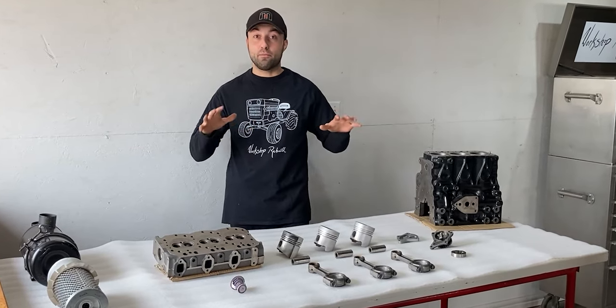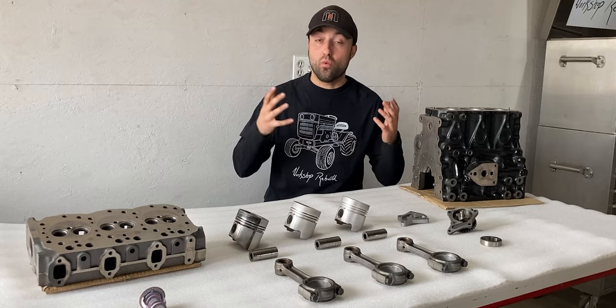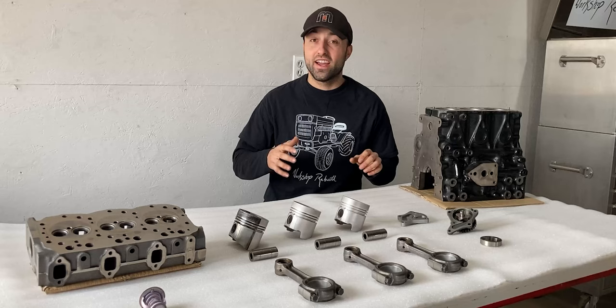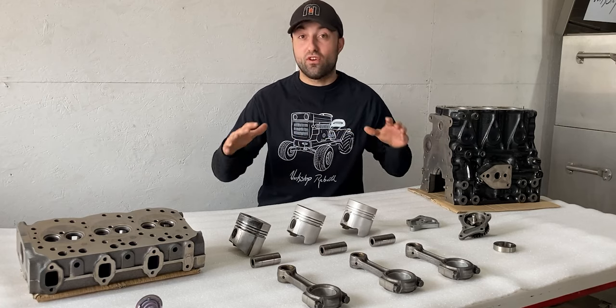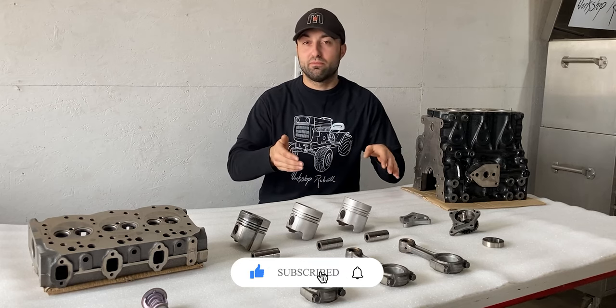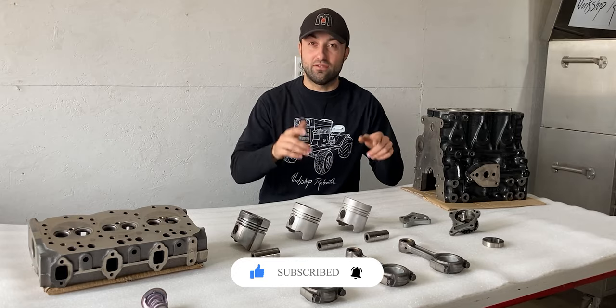This engine came out of the John Deere 855 compact tractor. Before I rebuild any engine, I always try and figure out why the engine failed in the first place. This tractor specifically only had 1,400 hours on the clock, and that's really nothing. Today I'll take you through my troubleshooting process of all the parts laid out on this table, and hopefully I can figure out the issue.